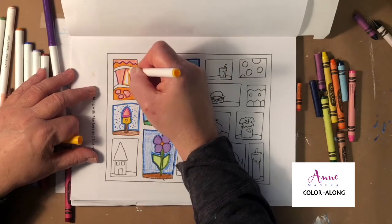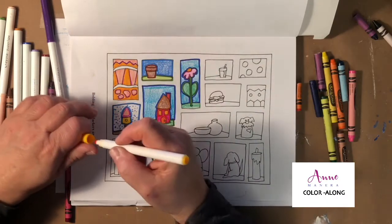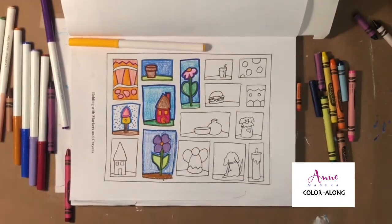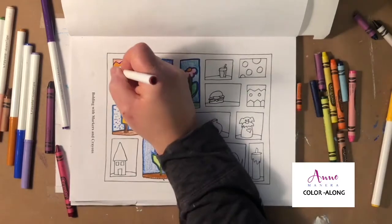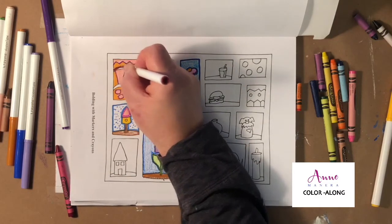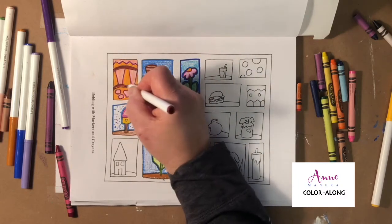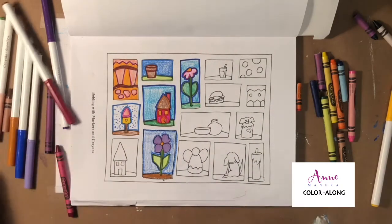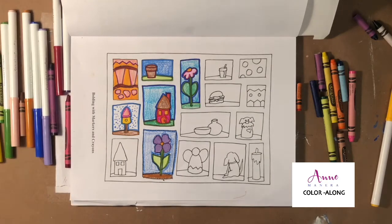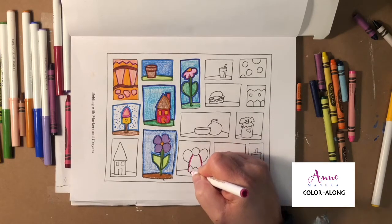You could just do a solid line for that middle divider section. I'm going to go with just this darker red. Not every line throughout the entire illustration needs to be bolded — it could just be a little indication or an accent to it all.